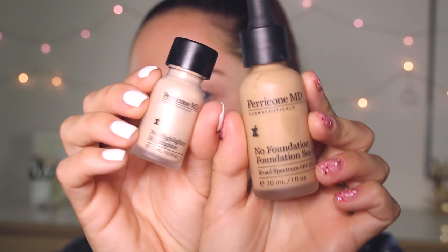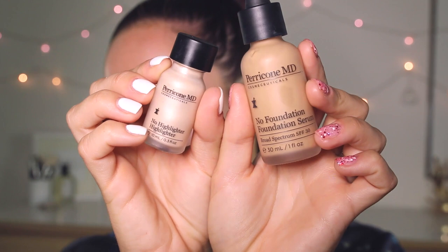I was really intrigued by the products, mostly firstly by their minimalist style packaging. I first saw them in store at Mecca Cosmetica, and you'll notice that the title of the products is no foundation foundation, no highlighter highlighter, and so on and so forth. They have no mascara mascara and a lot of different products.